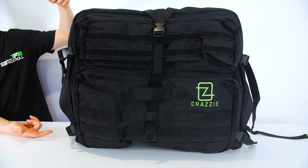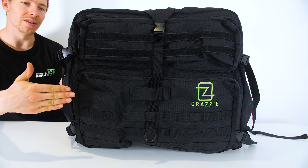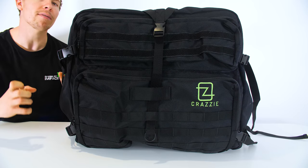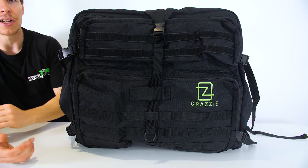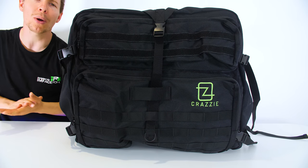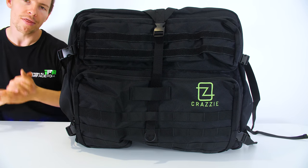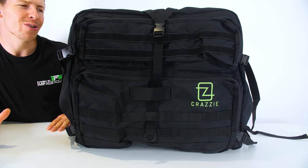The bag stands 23 inches high, 23 inches wide, 11 inches in depth, and that could be furthered to another five inches by opening an extra zip, hence why we are able to fit a large computer case inside. The bag itself weighs six pounds or 2.7 kilos and it can hold up to 70 pounds or 32 kilos. That's pretty much all of the details you really need to know.